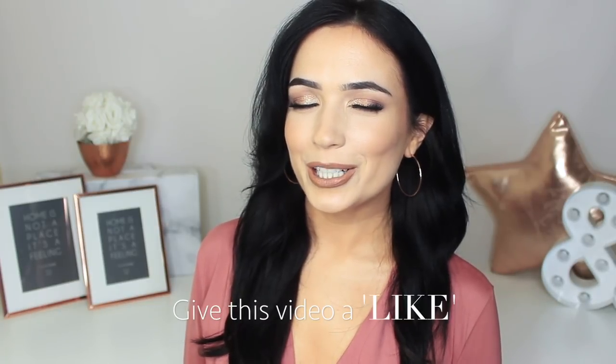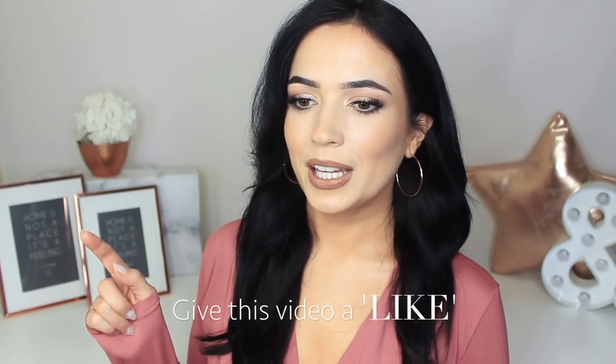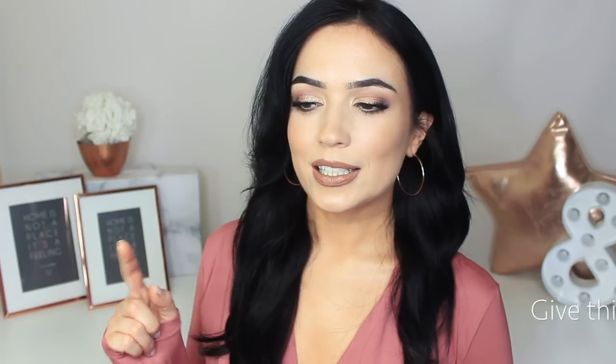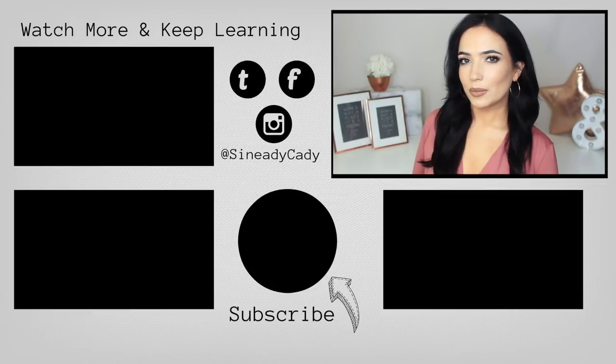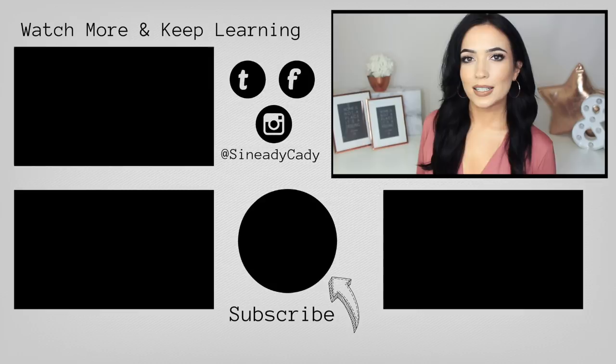That's it for today's video — hope you guys enjoyed it! If you did, give it a thumbs up; just once though, because clicking it again will undo it. Check out the other videos on the screen, hit the subscribe button if you're new here, and hit the little bell right beside it. Bye bye!